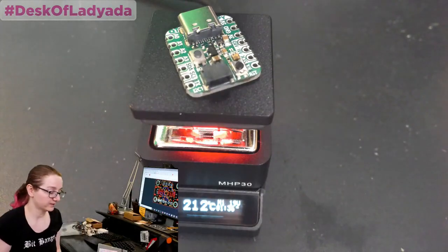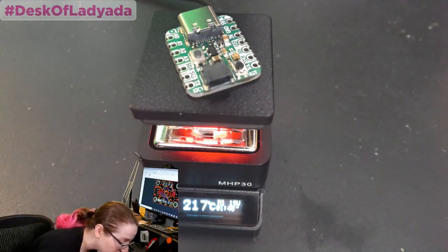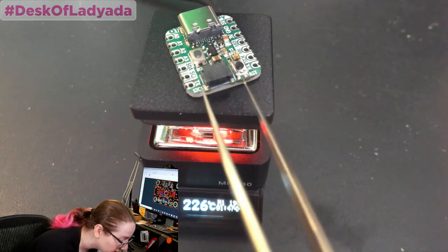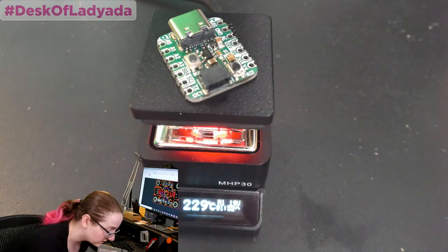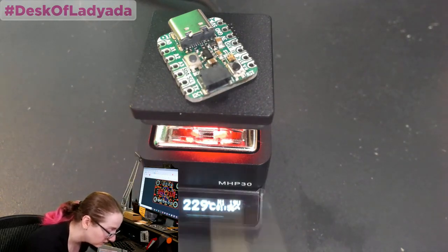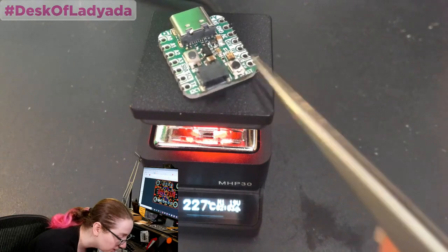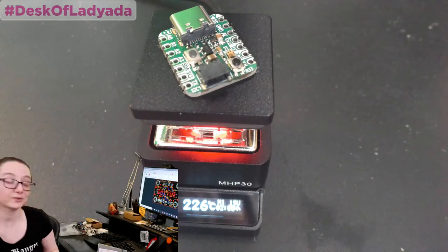I'm going to grab my tweezers. It's not quite melting yet, but I can smell molten solder a little bit. I'm willing to sacrifice this board. It's at 230 degrees — oh my God, it's actually melting! I could remove a component and replace it. Wow. So what's great about this: it works, and it's really hot.